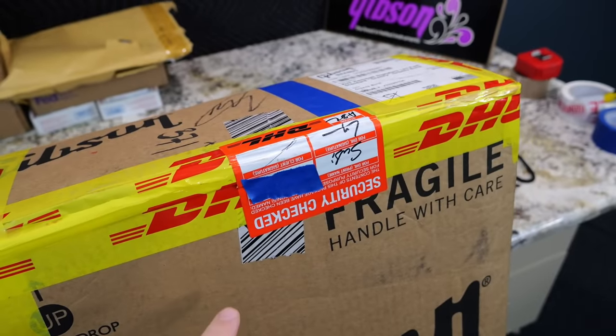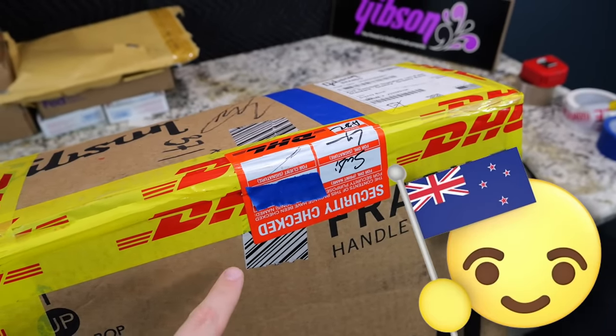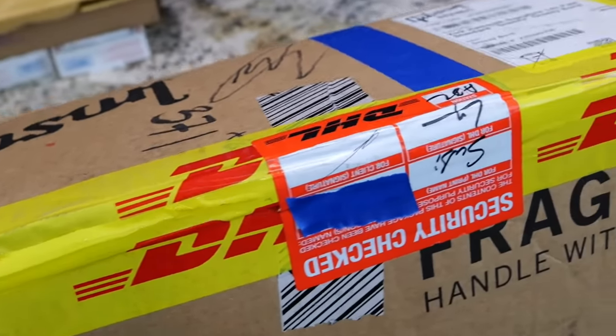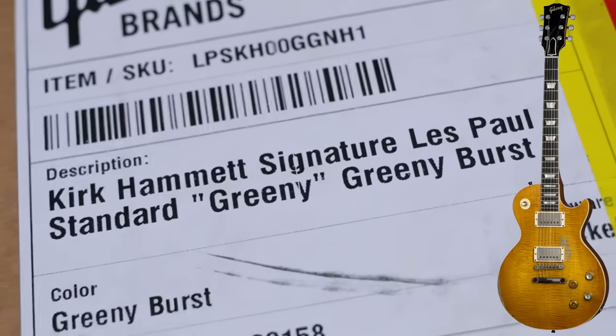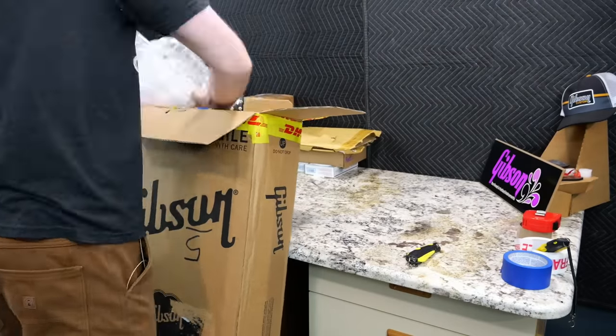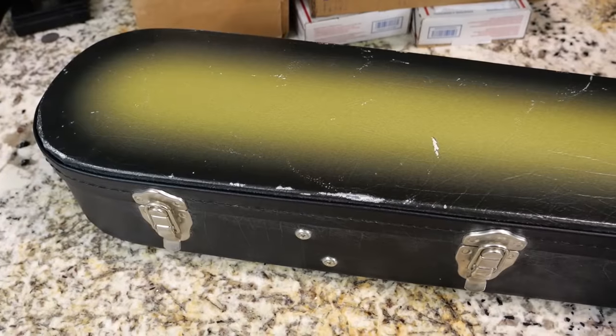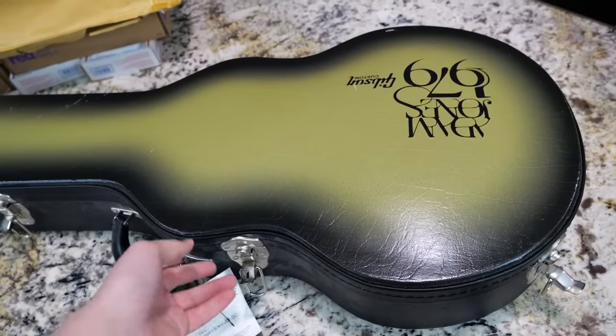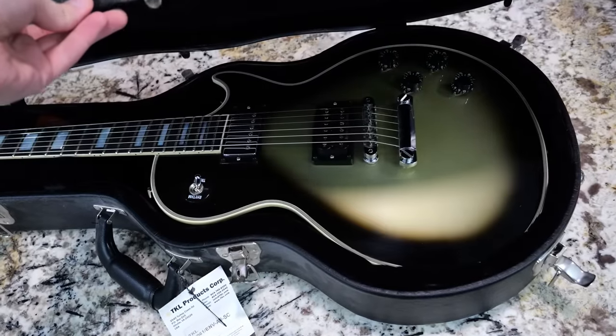I bought a guitar from a viewer of the show who lives in Australia, and it looks like this one got security checked by DHL. I'm not sure if that's customs, or they might have went up here and went, 'That's one of those 20k greenies.' Let me open that up on my customs lunch break and take it for a test ride. But then, plot twist — it's an Adam Jones, which is sure to upset any burst lover out there.